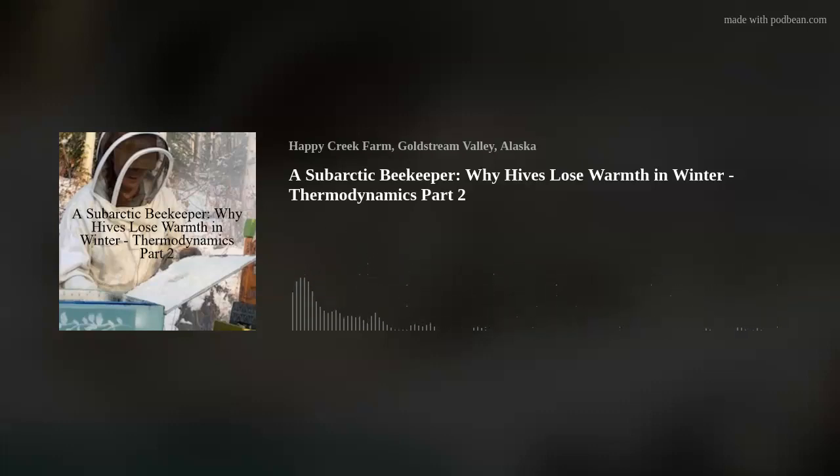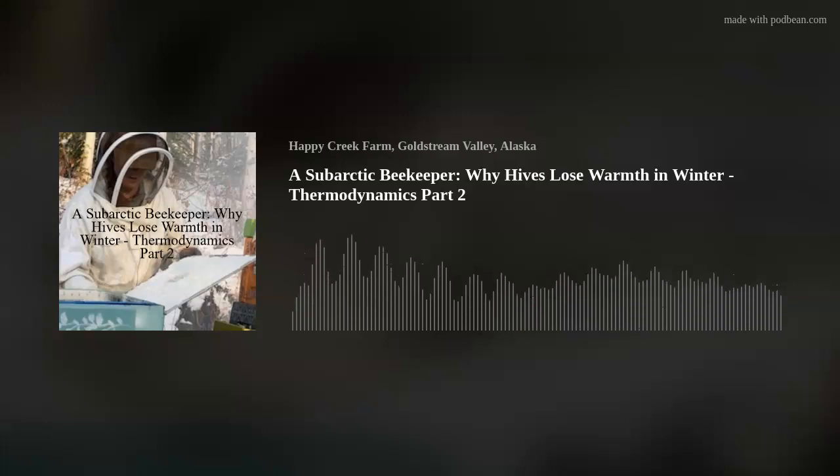My bees are still in the bee barn, in a temperature-controlled environment at about 40 degrees Fahrenheit. Humidity is a bit low — it's running in the 30s. It would be great if it was more equal to 40.